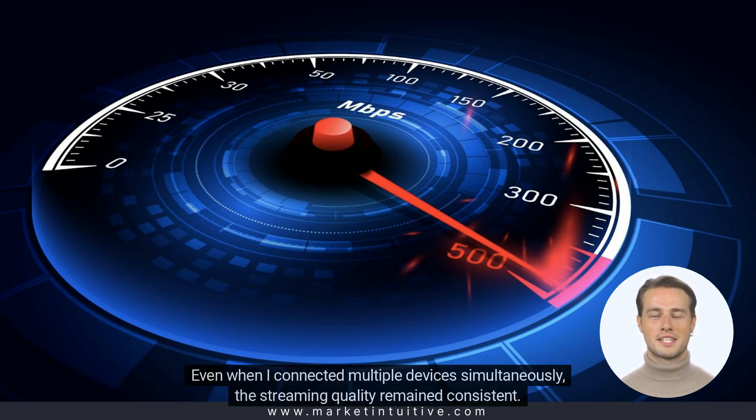Even when I connected multiple devices simultaneously, the streaming quality remained consistent.